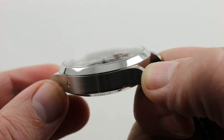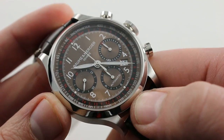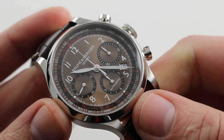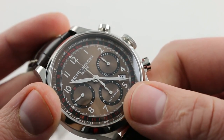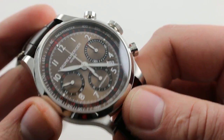You'll also note a pusher adjuster on the flank, and that's because this watch, featuring a tri-compax dial arrangement, uses a Valjoux 7753-based caliber. The 7753 has the chrono registers shifted 90 degrees so that it looks like a traditional mid-century tri-register chronograph.